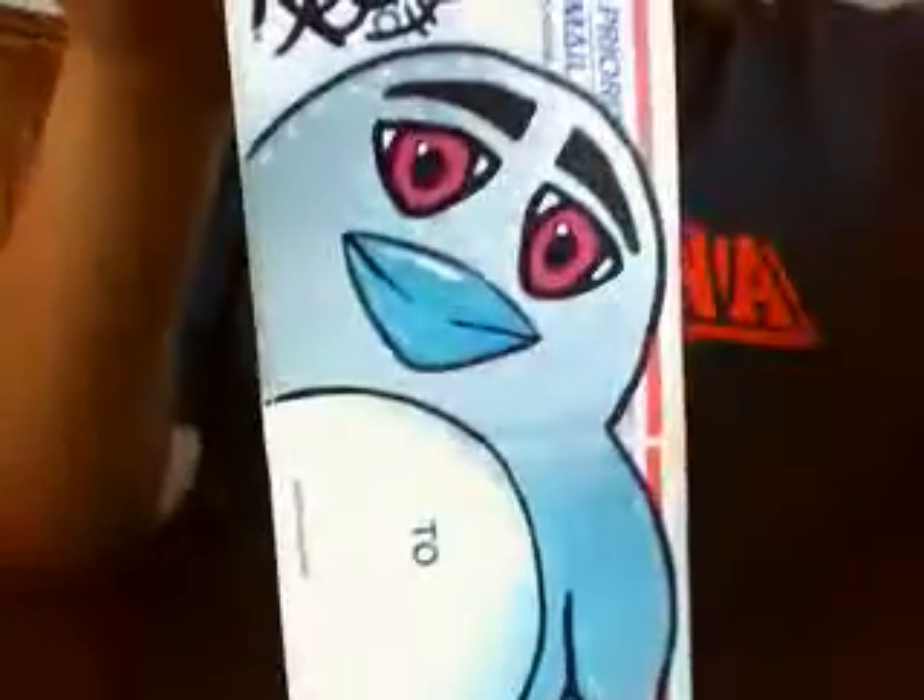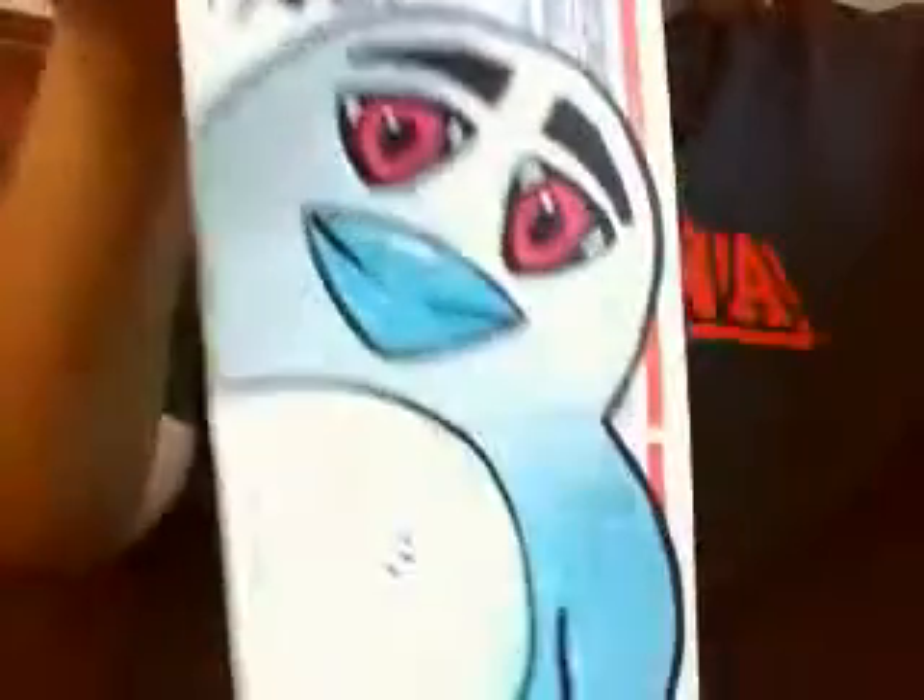I just made another sticker with my stencil. I got some new spray paint today, so I had new colors. Here's the little stencil. This one didn't turn out as well, though, because this sticker is glossier.